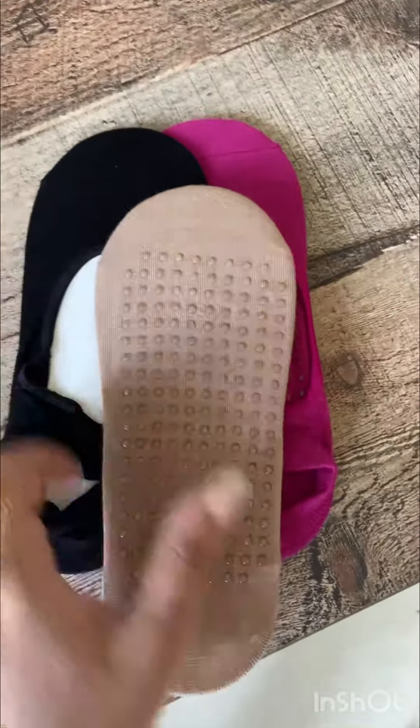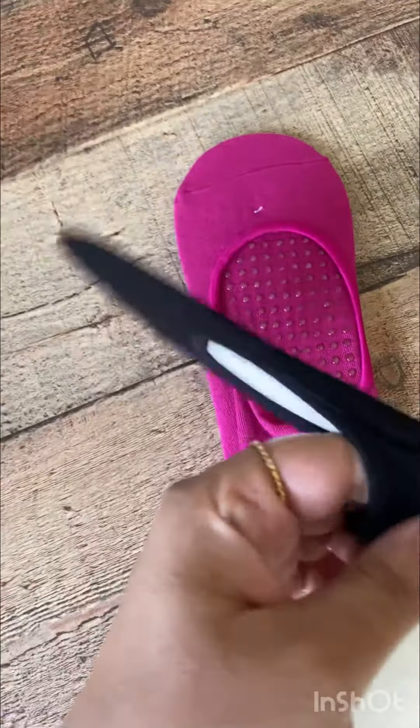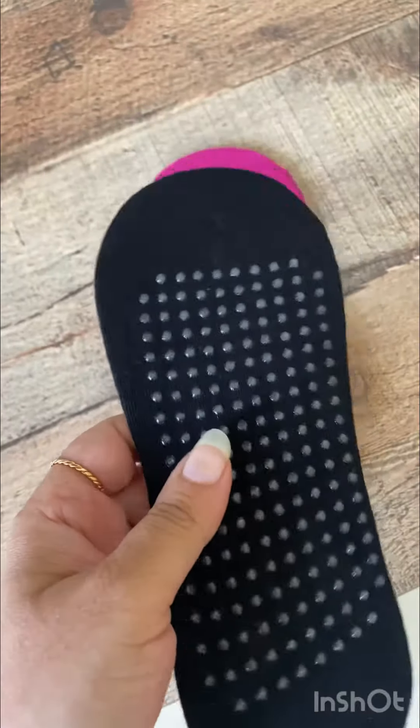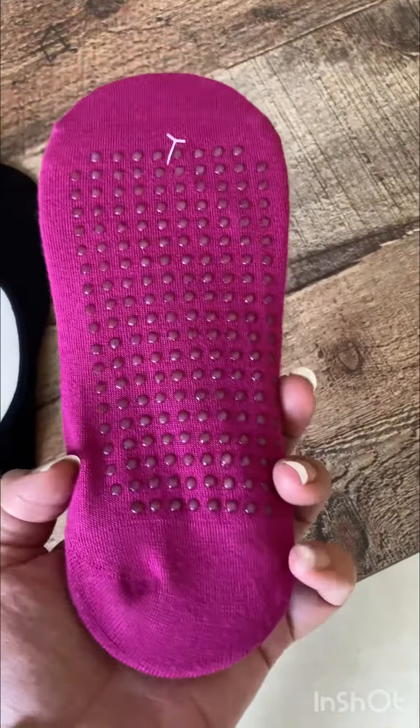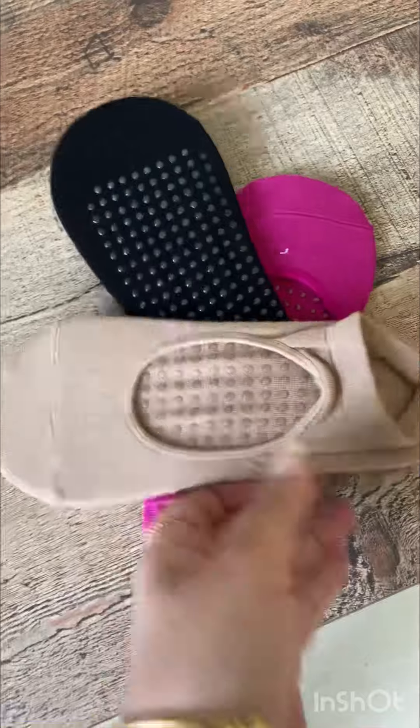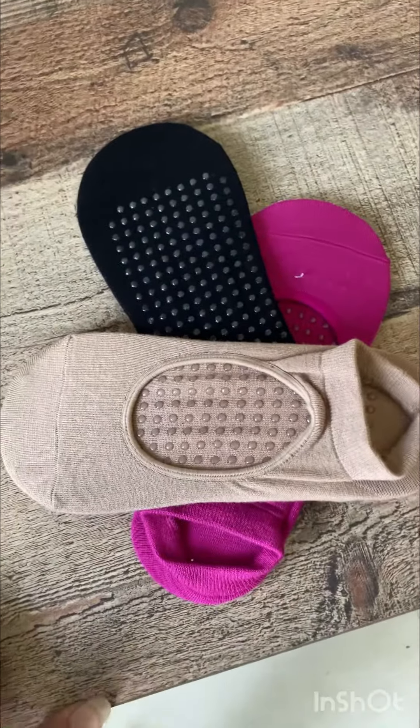They are beautifully fit — very soft and perfectly fitting on my feet. They come in just one single size, stretchable, and I'm very happy to get them because during my yoga practice...